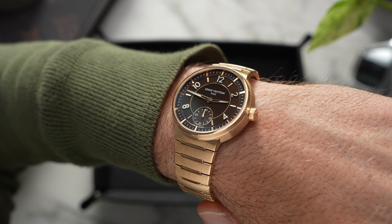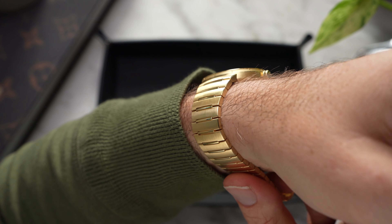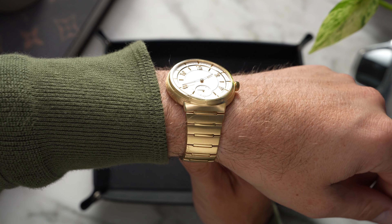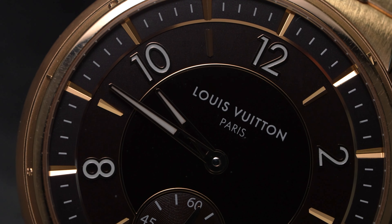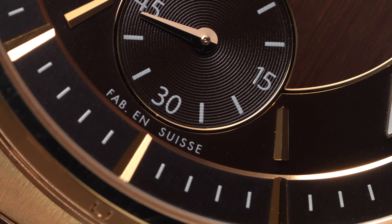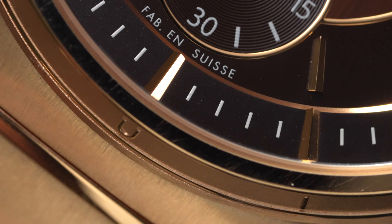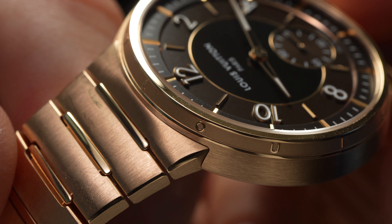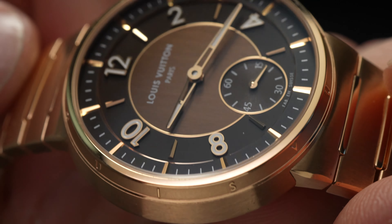Compared to previous iterations of the Tambour, which featured thick drum-like cases, the new Tambour is a much thinner beast, comfortably fitting under a cuff with a much less pronounced profile. Previous Tambour designs, to my eyes at least, were somewhat an acquired taste, especially when imagined in precious metals. Having a big, bulbous slab of gold on one's wrist definitely screams wealth, but it lacks savoir-faire, as the French like to say.